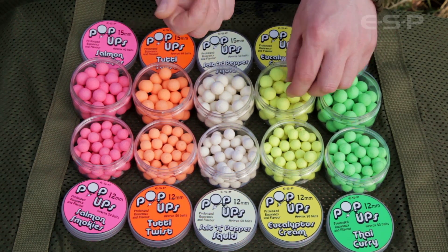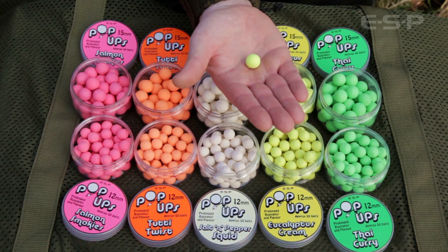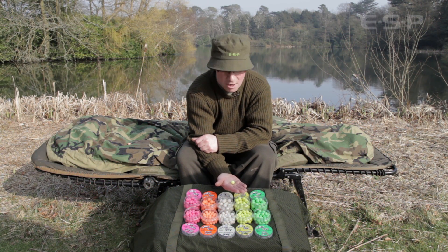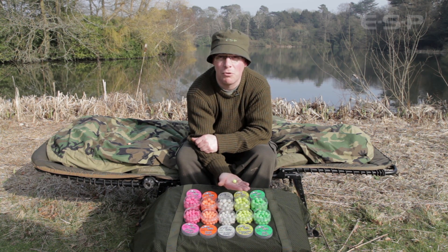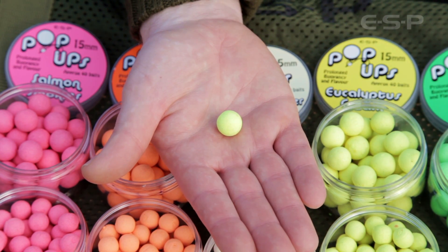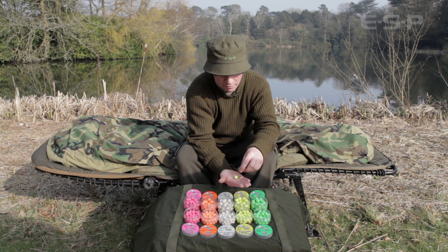Then we're moving on to the slightly unusual ones — eucalyptus cream. This is the yellow one, and it's a blend of eucalyptus essential oil, which is a bit of an old favourite that not a lot of people know about but is a real good one, along with a rich cream flavour. It's got a really lovely warm lingering smell to it. Lovely bait.